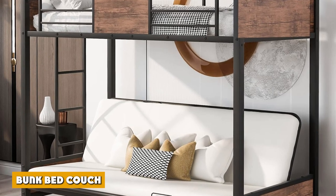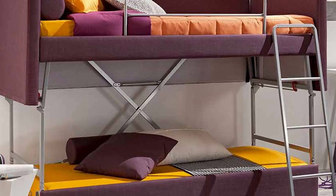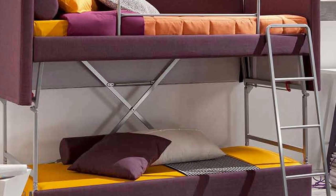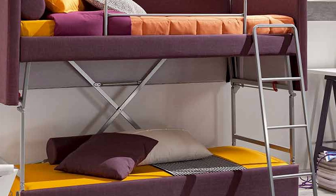A bunk bed couch features a modern innovative design that may seem futuristic in style. It has the construction of a couch and can be cranked up using a contraption to elevate the top part of the furniture, turning it into a bunk bed.